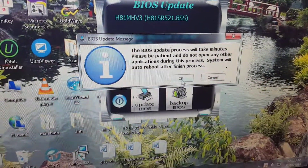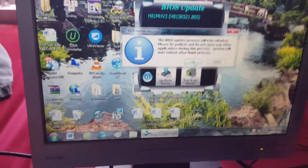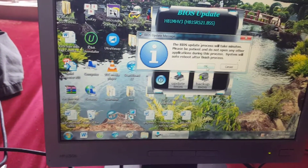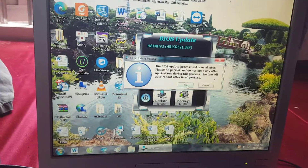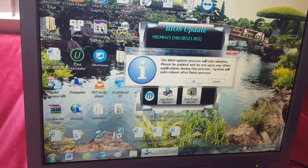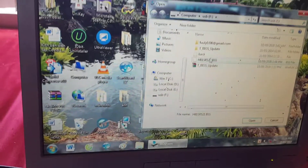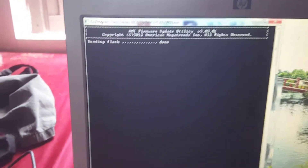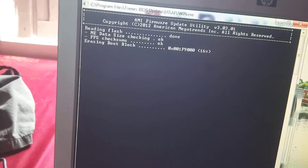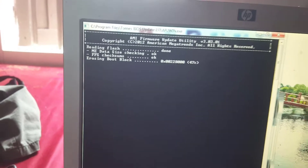Now click on Update BIOS and select the BIOS file on the USB that we downloaded earlier from the biostar.com homepage. Click OK. The process takes about one minute — you should not turn off the computer; just wait.